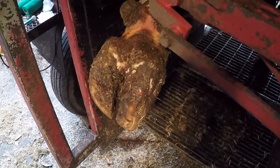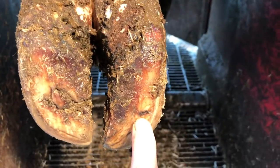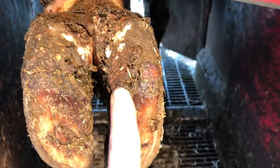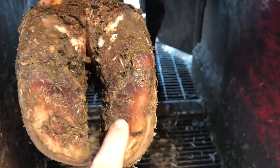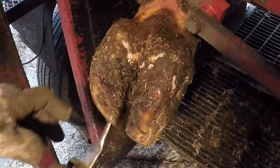Hello everyone, and welcome back to Nate the Hoof Guy. Today's video, we are looking at this foot. We've got a mark right here — it's going to end up leading to a big area that we're going to need to clean out, with a lesion underneath. You're not going to want to miss this one.